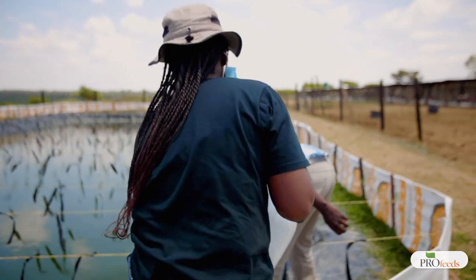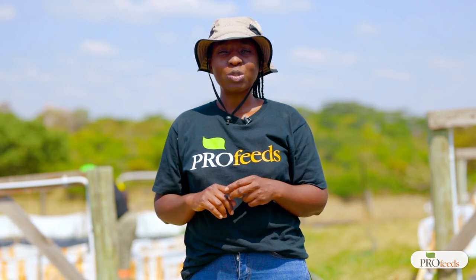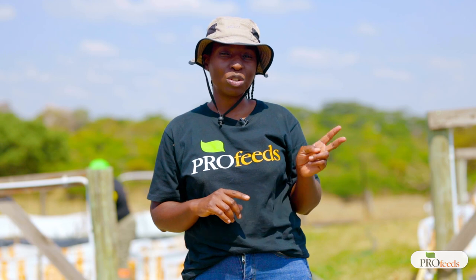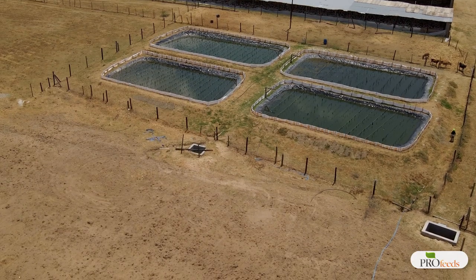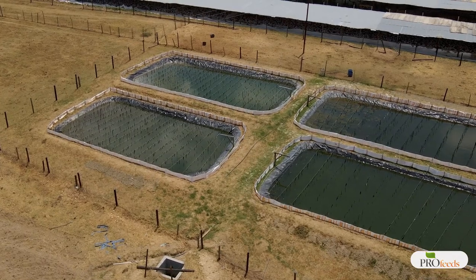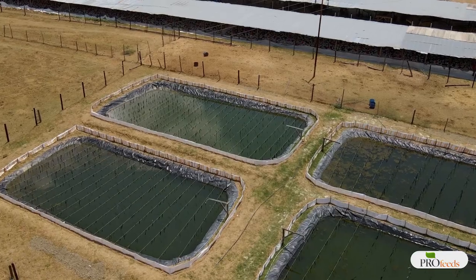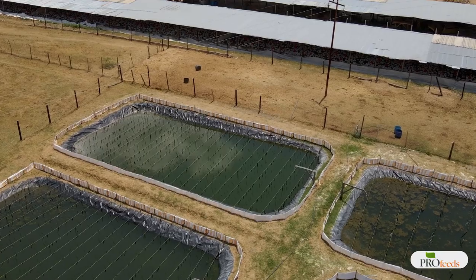The fingerlings we're going to be stocking today are from Lake Harvest and Kariba Bream. We're going to stock 2,000 fingerlings from Kariba Bream in two ponds, and 2,000 fingerlings from Lake Harvest in the other two ponds. Each of the four ponds is 20 meters by 10 meters — 200 square meters — and in each pond we're going to be putting 1,000 fingerlings.